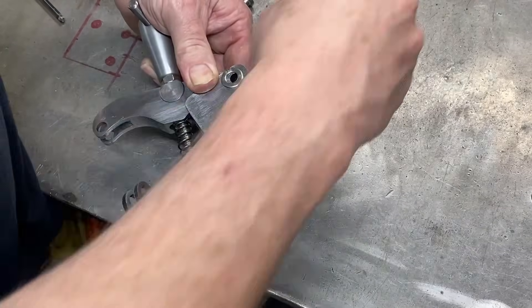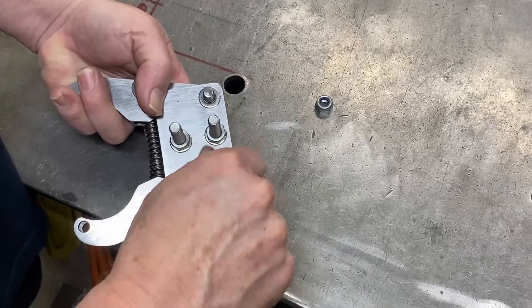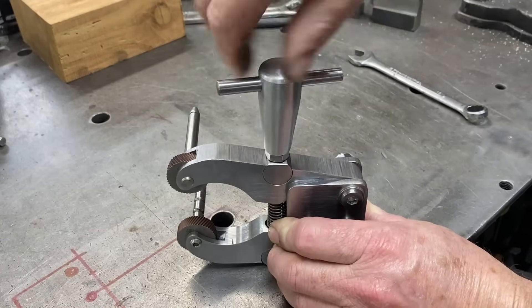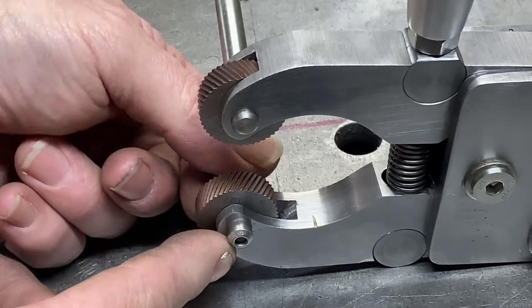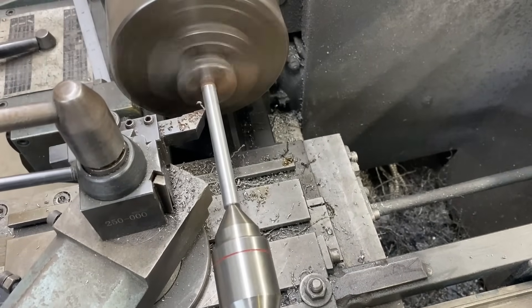I do a test fit with all of the parts, then I check the movement — that works really well. The next step is to make little pins in here that are nice and tight, so pretty simple machining.